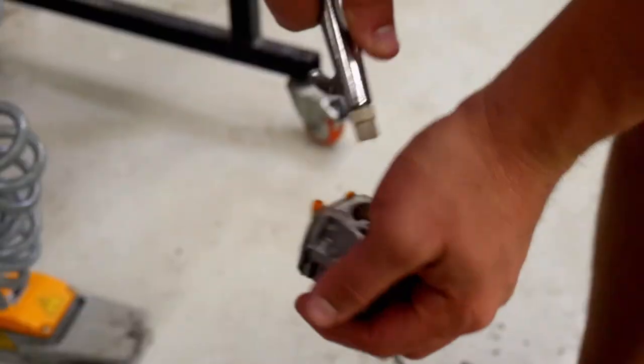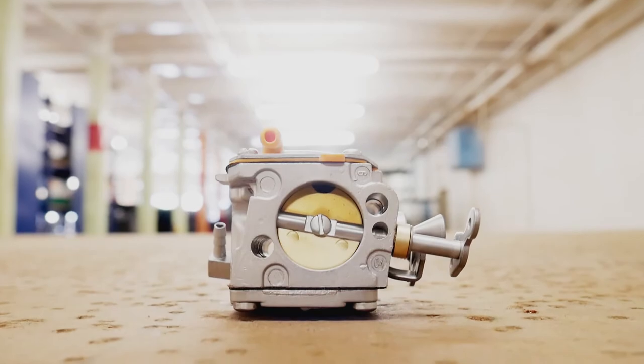We're actually going to make this unit look brand new, and you can see that after a couple minutes. Back after blasting the carb body here, and you can see how effortless and easy that really was.